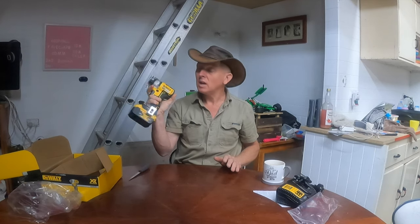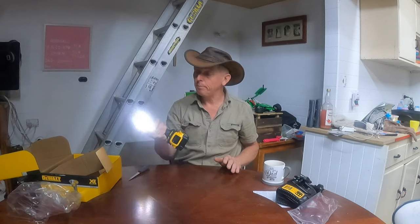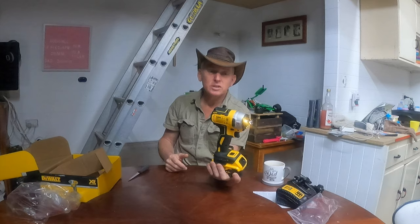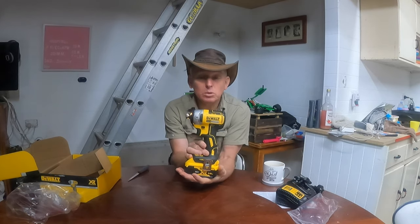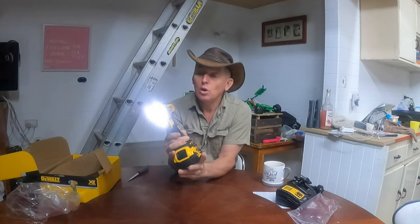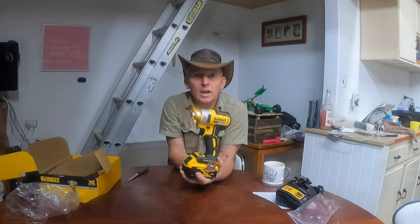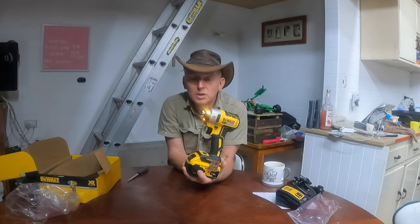Aside from that, I find this quite a good unit. I've had Makitas — I've got three Makitas — but brushless definitely has plenty of grunt and it was a good deal. I've used the same model before and it's outperformed my Makitas. I hope you've enjoyed this.